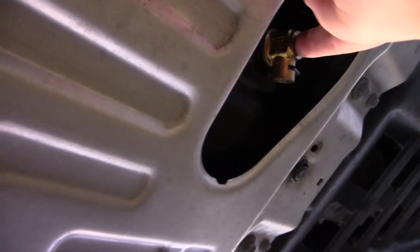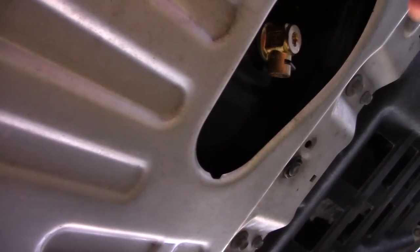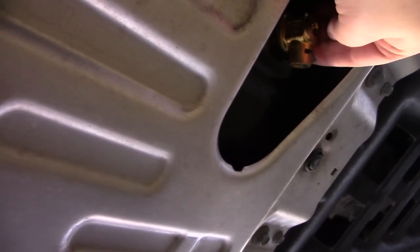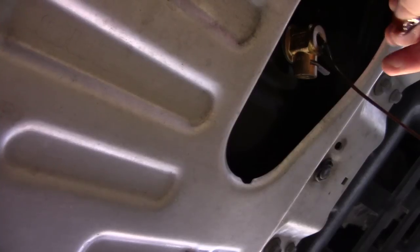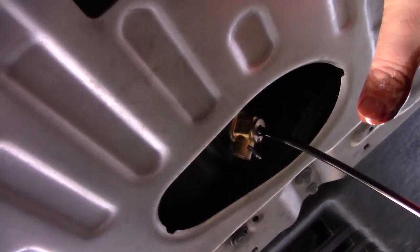So here's the Fumoto valve we installed the last time I did the oil. It should just be as simple as pulling this lever here and then it just all comes spewing out, no tools required. So let's see what happens. Oh yeah, that works perfect.